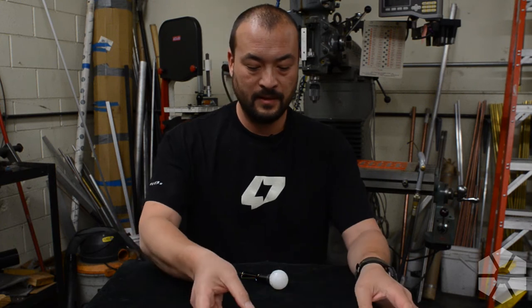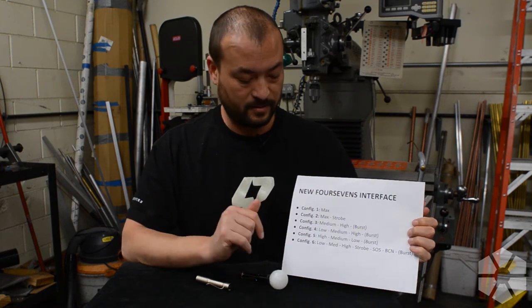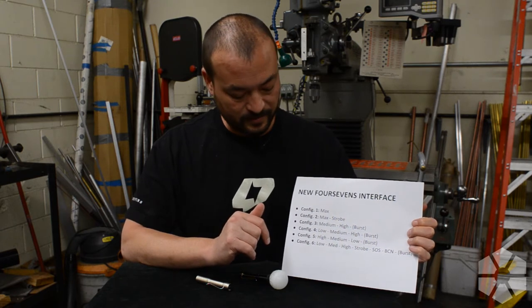Hey everybody, we are back again. You might recognize the same setup, but what I wanted to do is actually do a quick video and basically show you how to program the 4.7 Lite with the new UI. If you're just joining us, basically we're rolling out a new UI across the entire 4.7's product line.